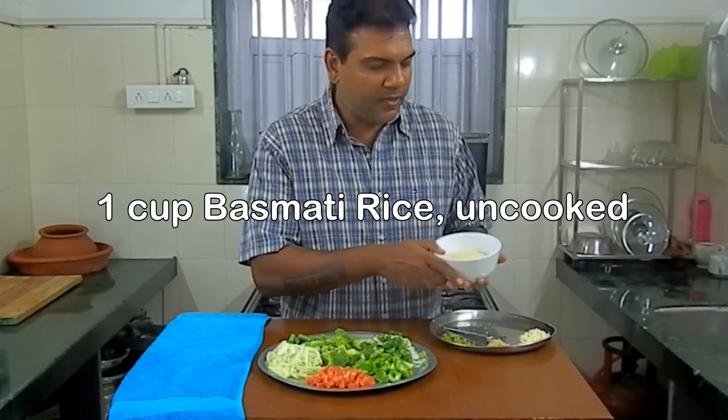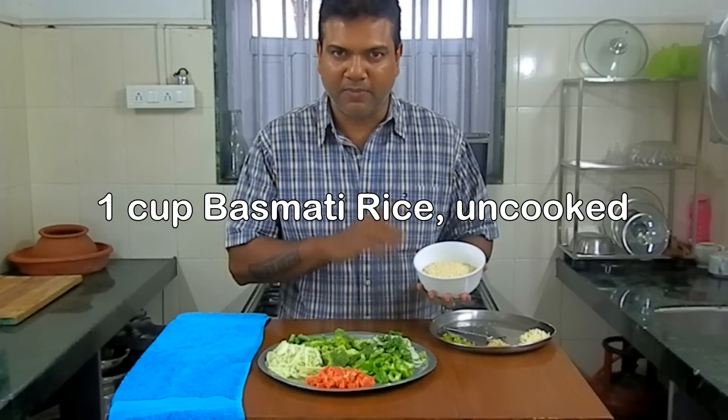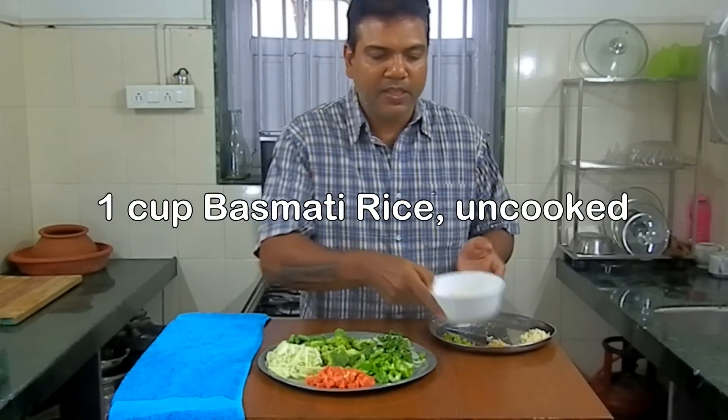And of course, I've got one cup of basmati rice. I'm using that because that's a nice, light fluffy rice. So I'm going to change the camera position and show you exactly how I cook this.